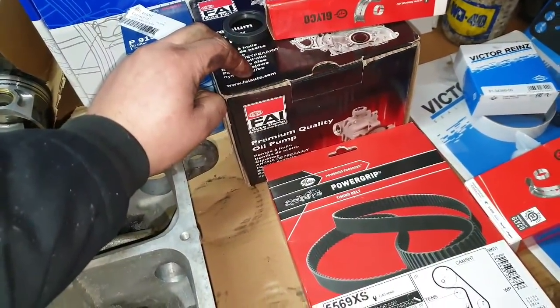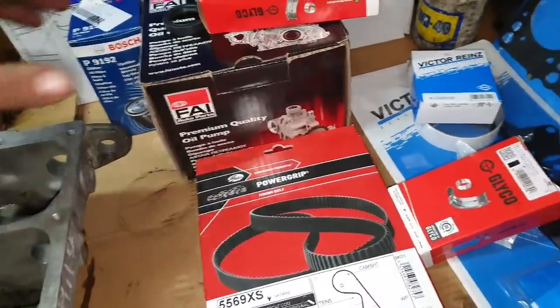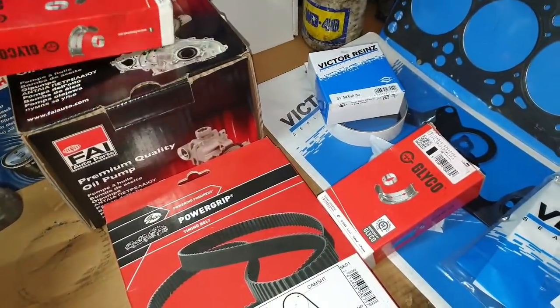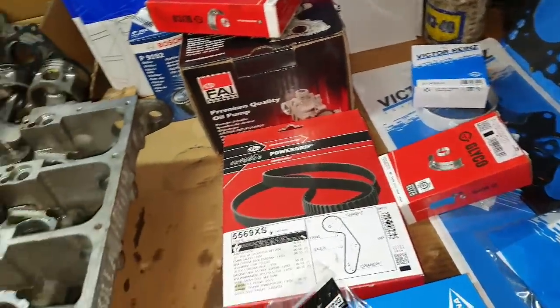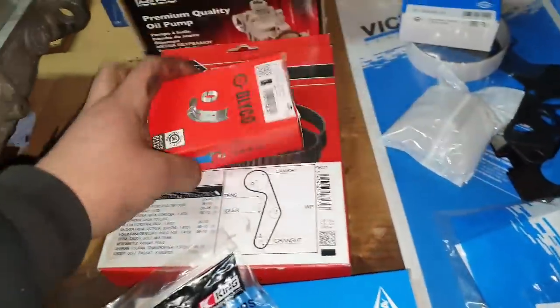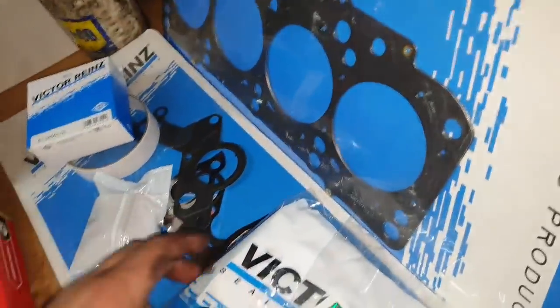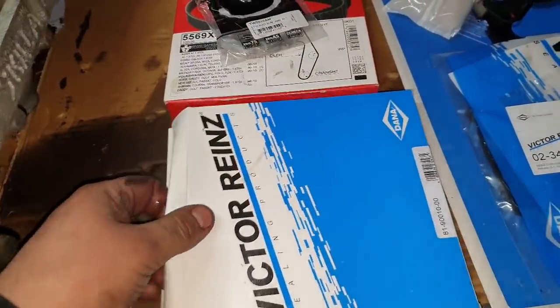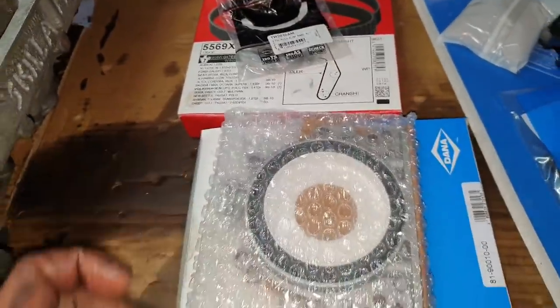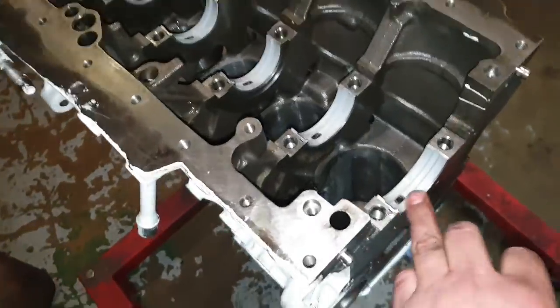Oil filter is here. Brand new oil pump — that's really important, because if you have a bad oil pump it could damage your engine. Glyco bearings for the crank, and glyco bearings for the crankshaft main journals and the rods. Cam belt, glyco bearings for the camshaft, thrust washers for the crankshaft, and all the seals — the crank seal on the timing belt side, the other seal on the gearbox side. Head gasket and all the gaskets you need are here.